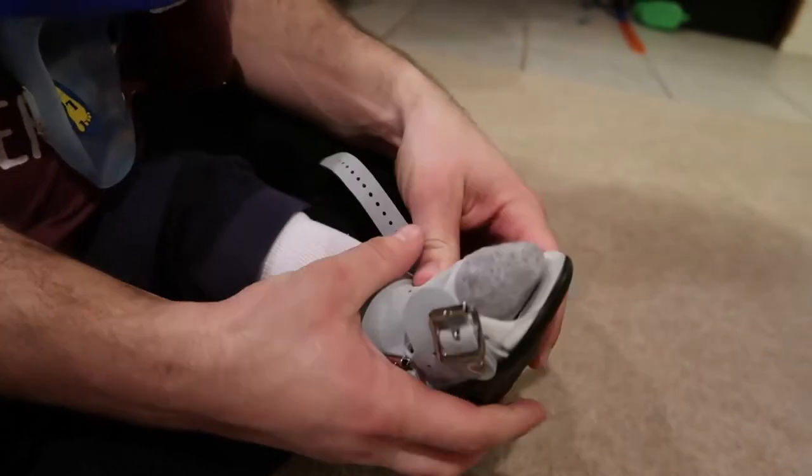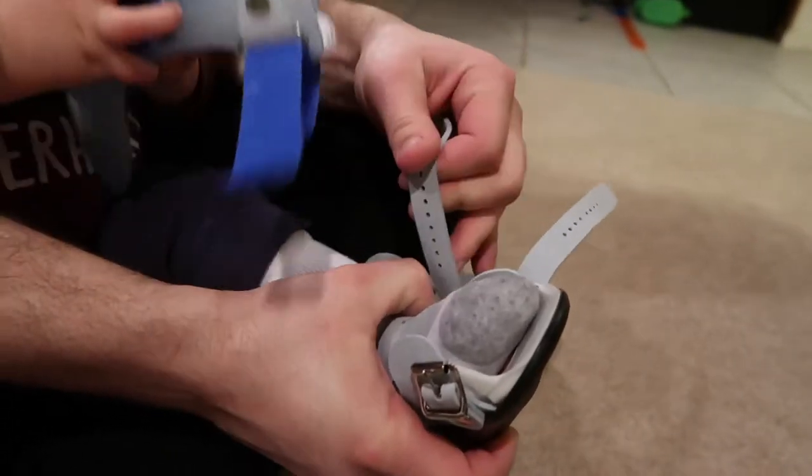Then you always start with the middle buckle.